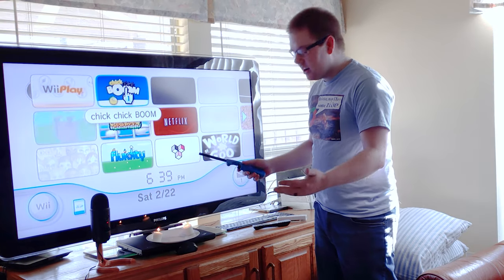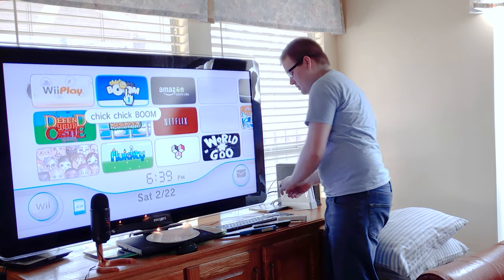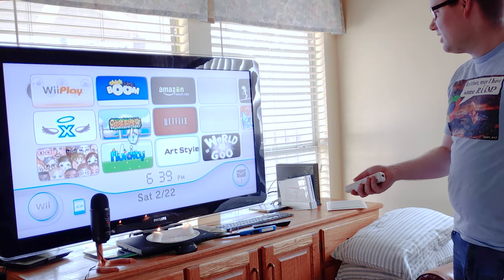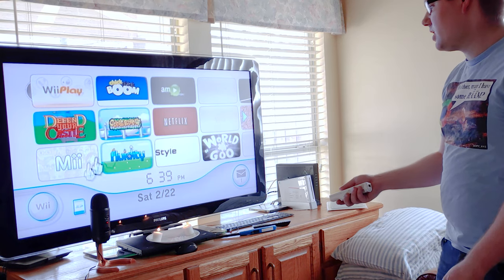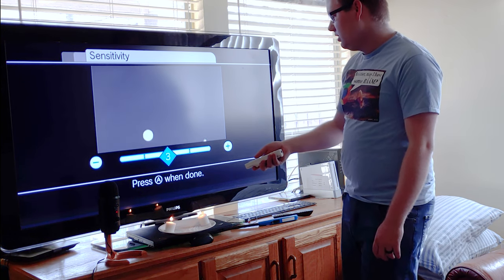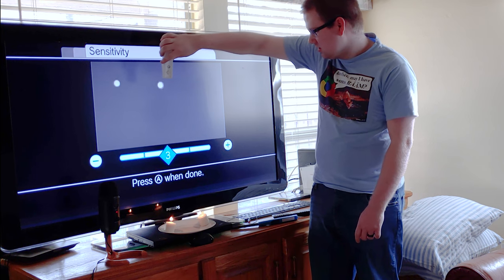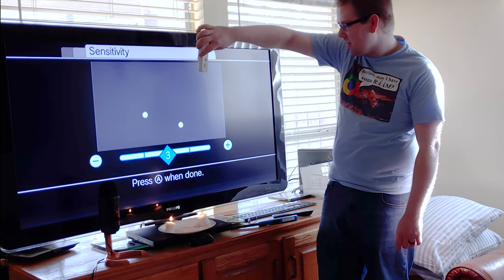So instead of using the sensor bar and the candles, we of course need to unplug the sensor bar first. The sensor bar is unplugged — let's see if the Wiimote works. Wow, I was not expecting that. It tracks just as well as the normal Wii. It definitely thinks it's zoomed in because the candles are slightly closer together, and there's a little bit of a reflection on that right one it's seeing. I'm going to point this straight down so that you can see it's not coming from that sensor bar.